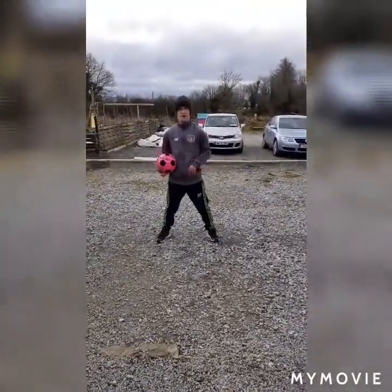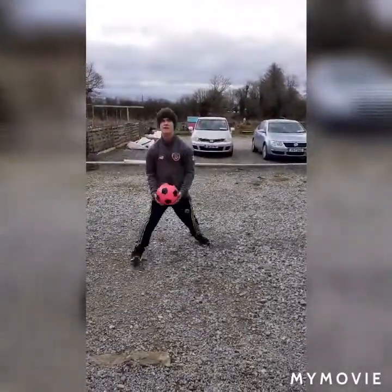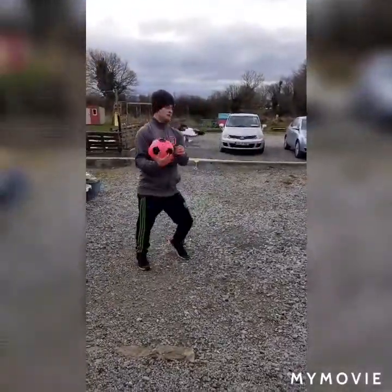What I'd advise you guys is to do this on the grass, not on a hard surface like here — but good stuff overall!